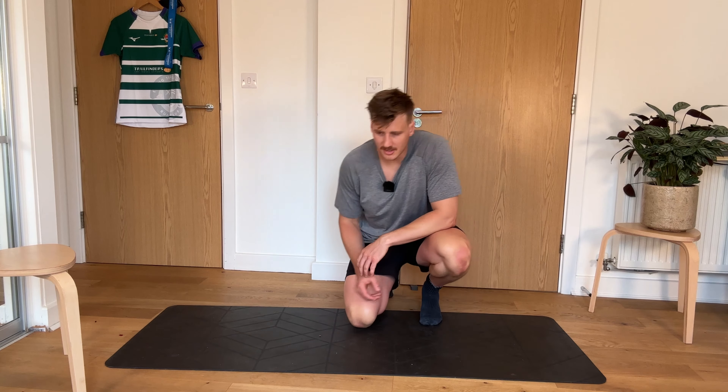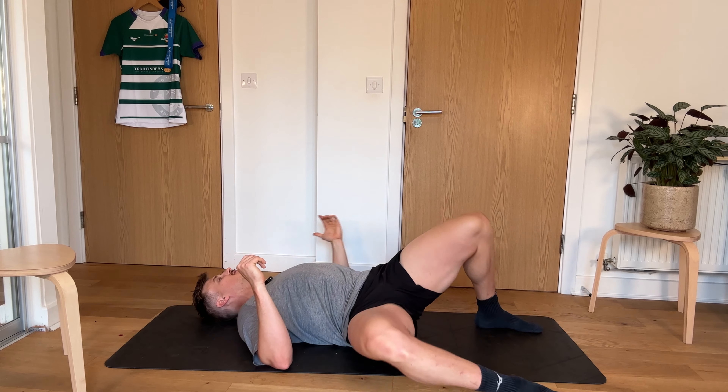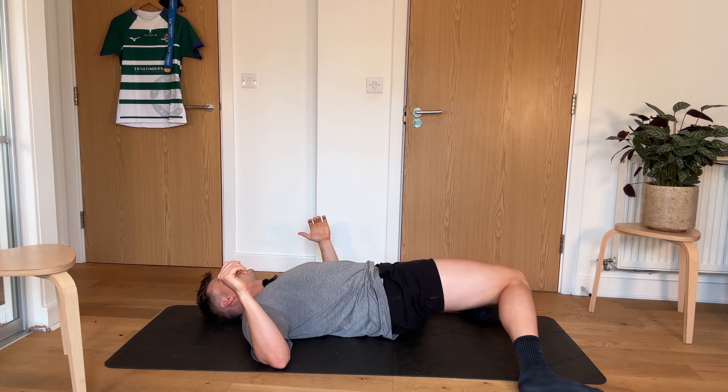I'm going to start off with our lumbar rotations on our back, knee rocking side to side. This is going to be 30 seconds, so nice and slow, trying to get our knees down to the ground, trying to keep our shoulders flat.